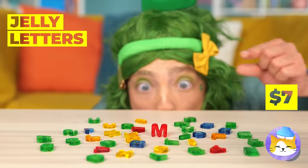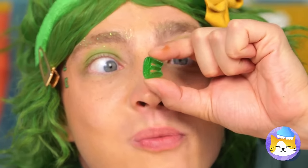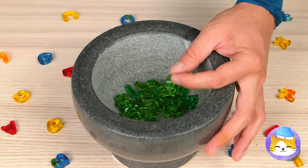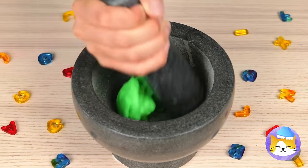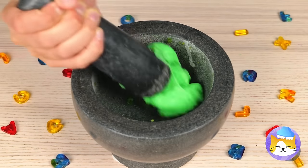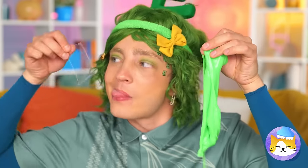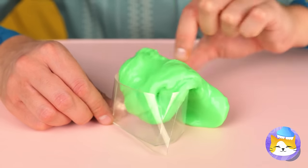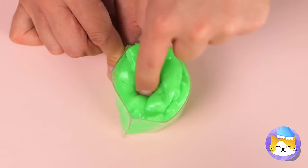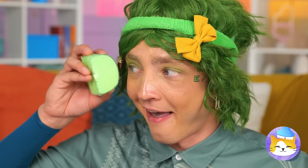Jelly letters — guess it's snack time. Let's collect all these green E's and mash them up together. It looks like we've got slime — it's all stretchy and gooey. Let's make something to hold it all in. Make sure it's all in there, then place a cover on top. Look — it's a letter D.